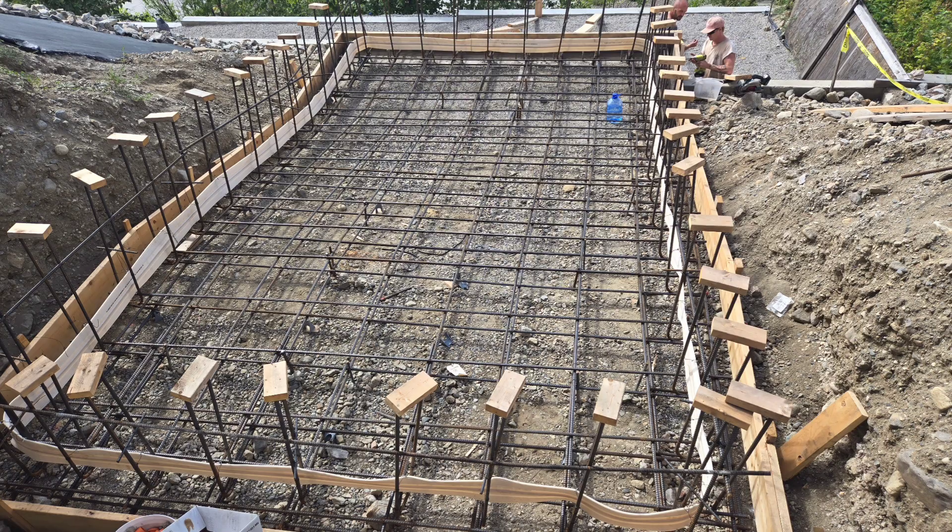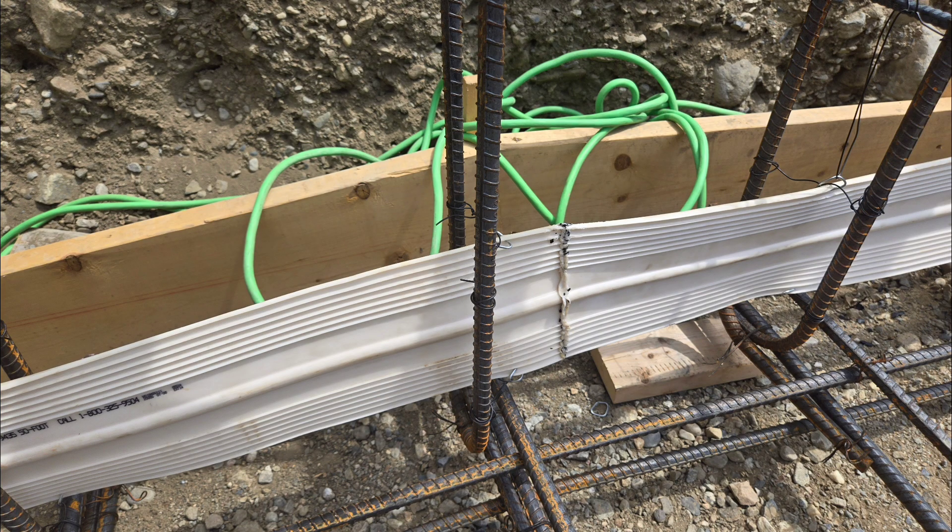For this pool we were required to do a double mat 16 inches on center, and also a water stop which is about six inches wide. You can see we had to get a welding iron to melt the ends of that water stop and press it together to get a watertight seal. This will actually go about three inches into the slab and then three inches into the wall.